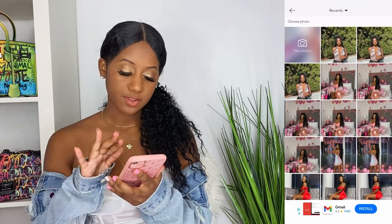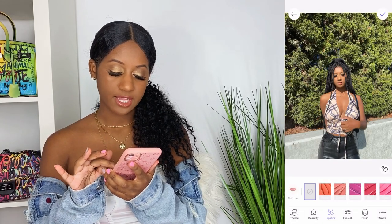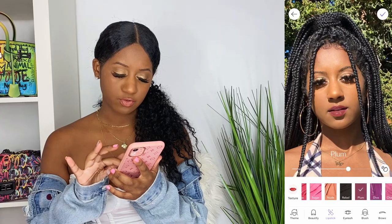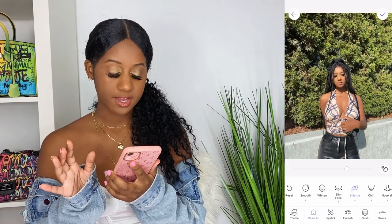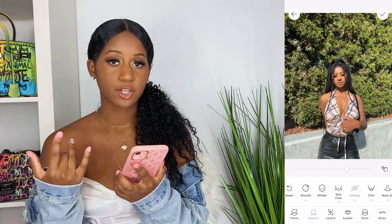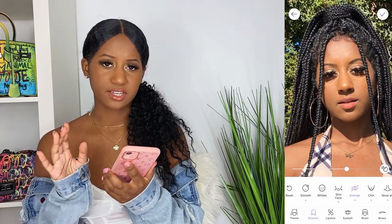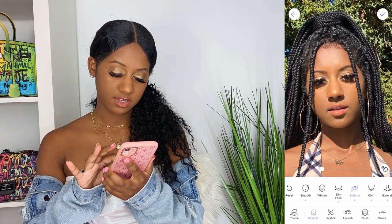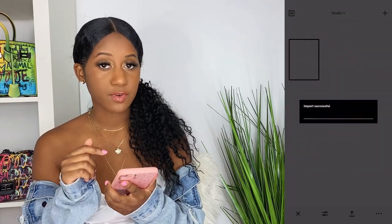I'm gonna go into this app called Makeup Plus. This is another feature you can use — it actually adds different colors. For example, if you want a different color lip or a dark lip, you can experiment with this one. You don't want to do too much or it looks edited, but in the past I've definitely used it to change my lip color. You can also go to Beautify, which lets you make your eyes bigger, your lips bigger, or whatever feature you want. I just turn it down a little so it's not too in-your-face.